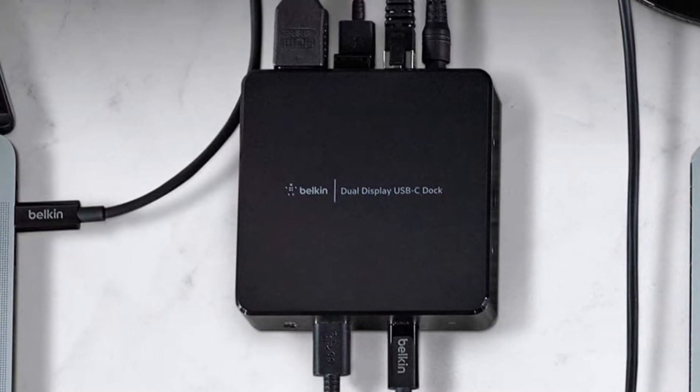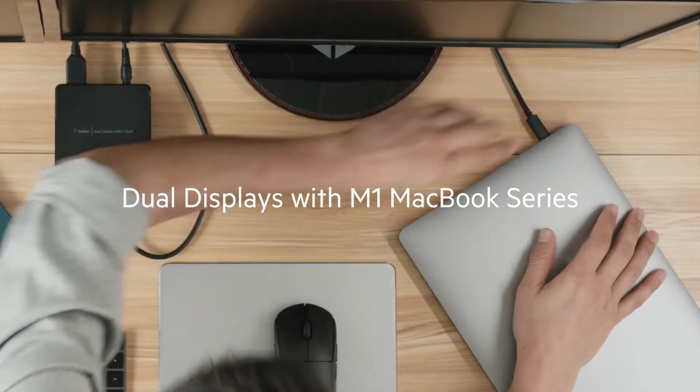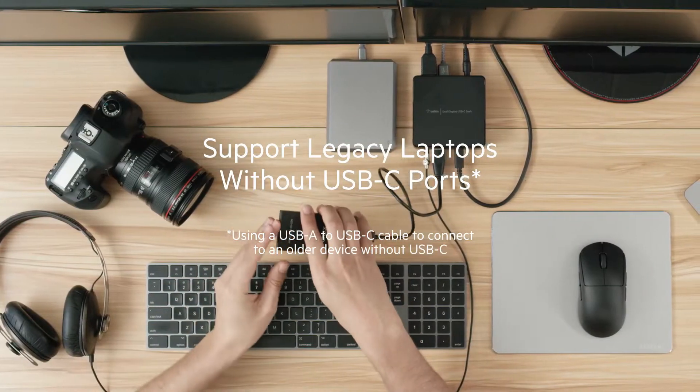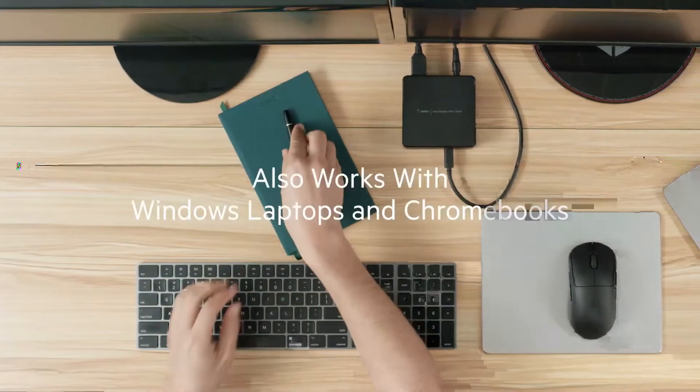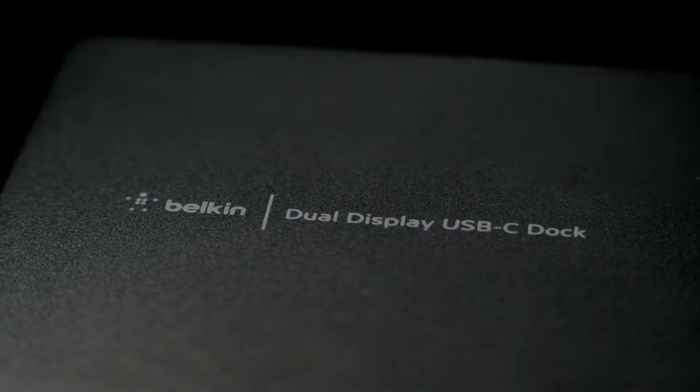There are two significant downsides to the Belkin dock. First, it can't deliver a 4K signal to the connected monitors — it tops out at Full HD resolution. Secondly, there is no DisplayPort, so you're reliant on the HDMI ports to connect a monitor.